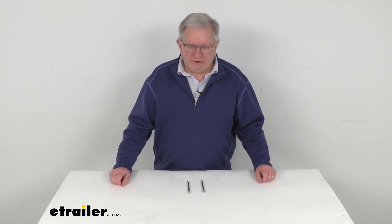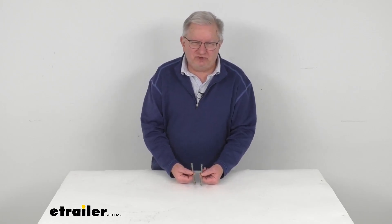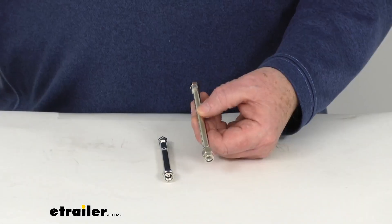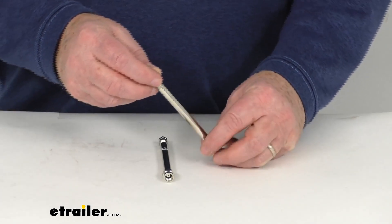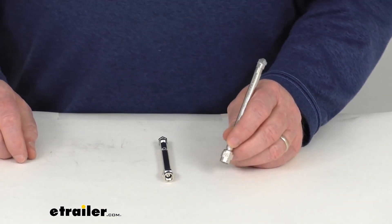Hello everybody, this is Jeff at eTrailer.com. Today we're going to take a look at these TireMinder 4-inch long straight valve extenders — that's a quantity of two. These valve extenders will allow you to add an additional straight 4 inches of length to your metal valve stems, to let you easily inflate or check the air pressure on those hard to reach valve stems.